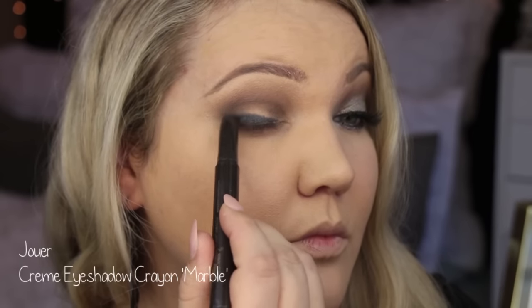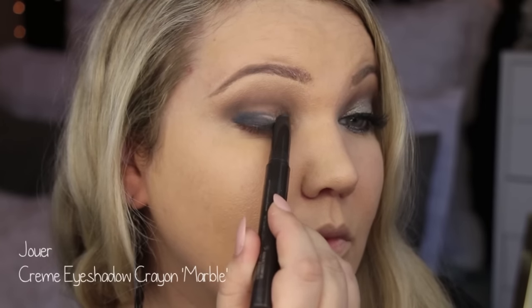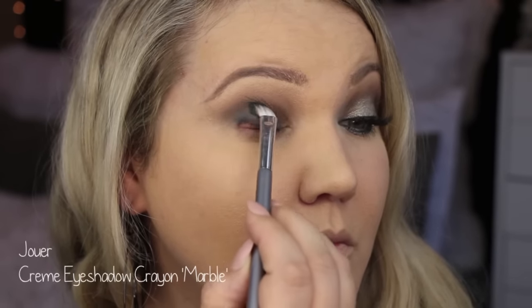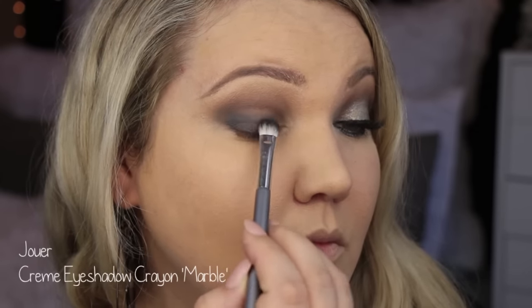It is like a grayish black charcoal-y color, and these last forever, but once they set they stay, so you really have to work fast. I'm using this Up and Up brush from Target just to blend that out on the lid. We are going to be topping it with eyeshadow, so don't worry if it's too messy.